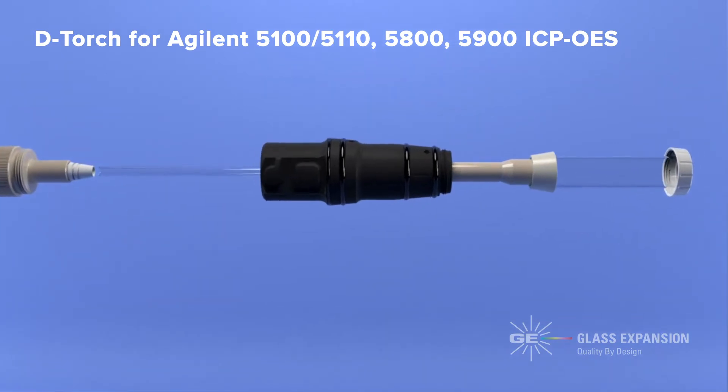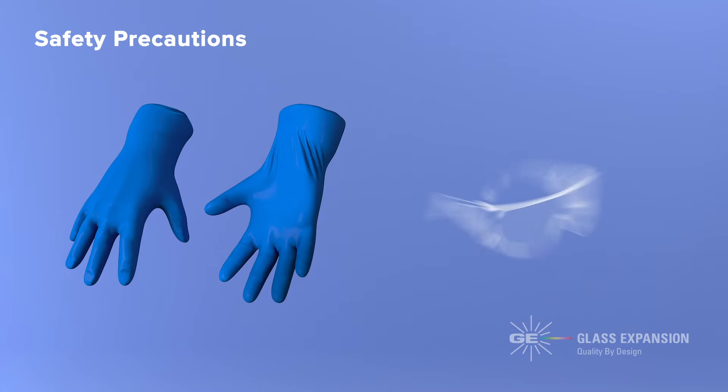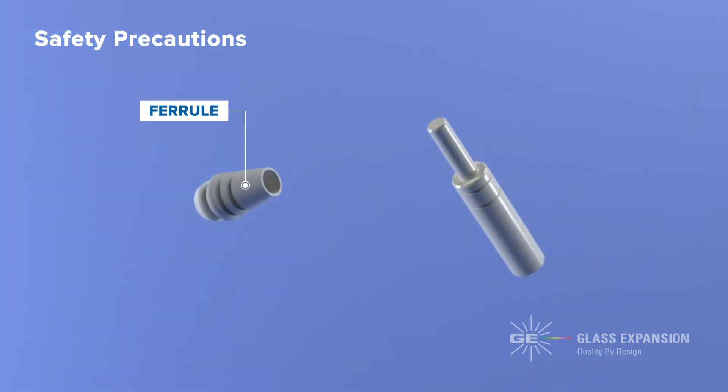As supplied, the D-torch comes fully assembled, although the injector is not included. Always wear safety gloves and safety glasses when handling the D-torch, and always use any tools provided with the D-torch kit to prevent unnecessary damage and ensure proper installation.